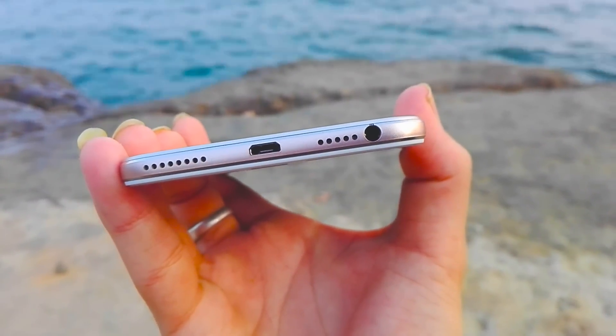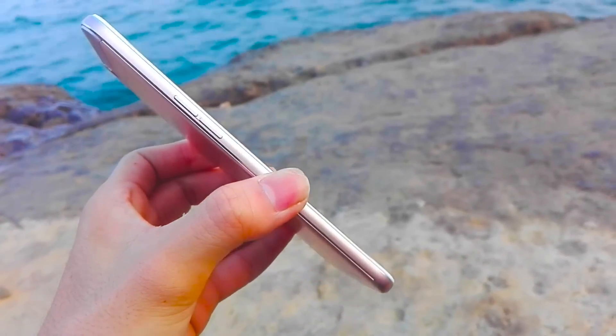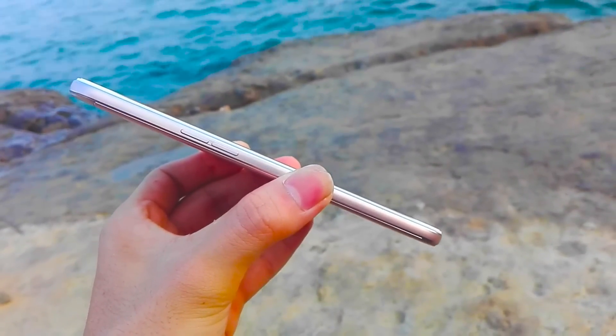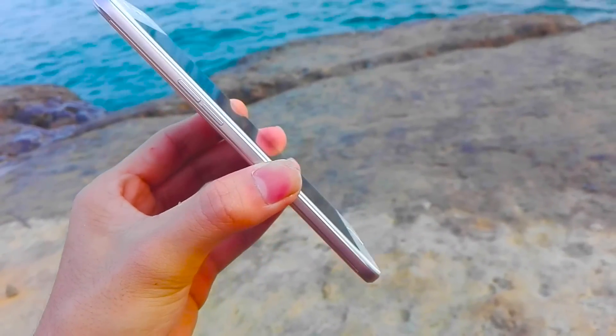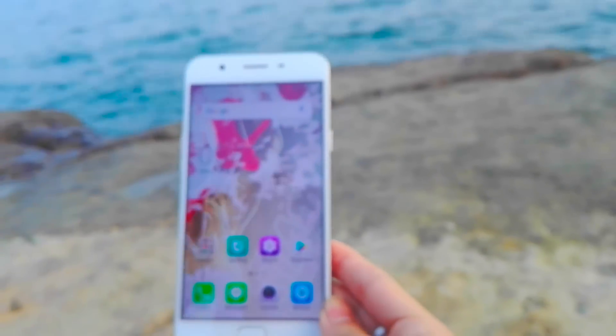Button placement is ergonomic, although we would have liked better spacing between the volume buttons so we could distinguish them better. The sensor is flanked by two backlit capacitive buttons. Oppo also throws in a notification LED near the top.